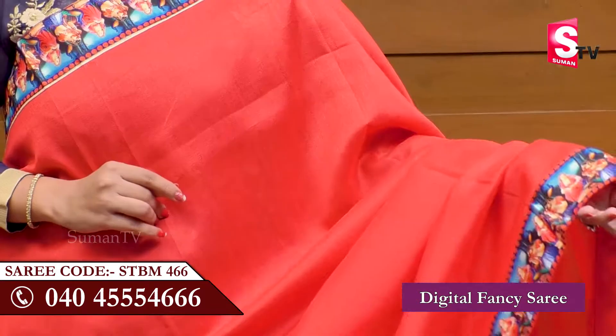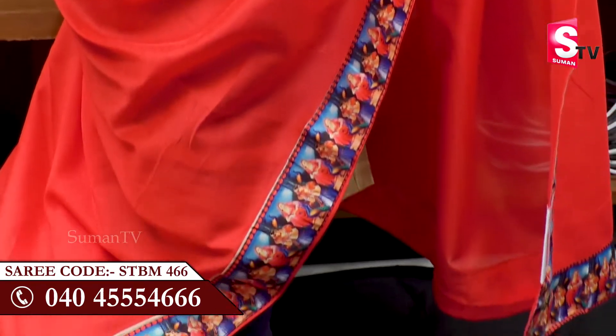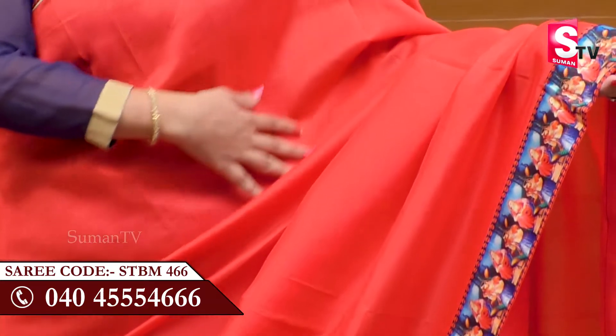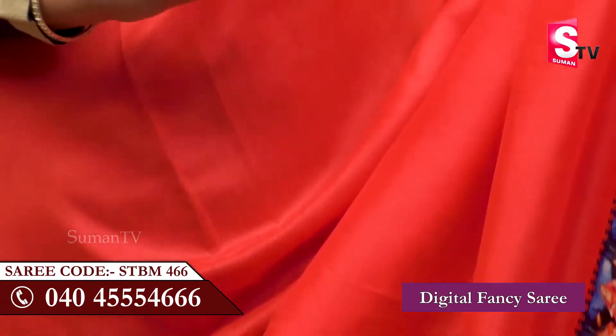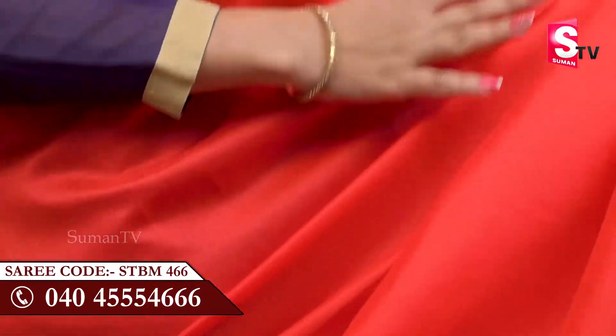You have a digital fancy sari. This sari is a very beautiful color. It is a soft fabric and smooth fabric. It is also a plain sari.